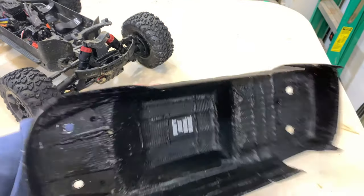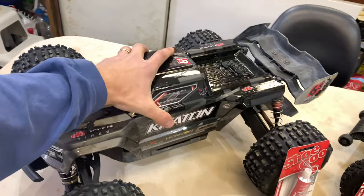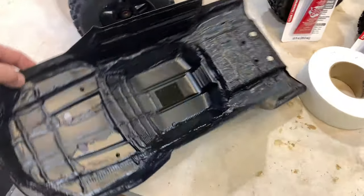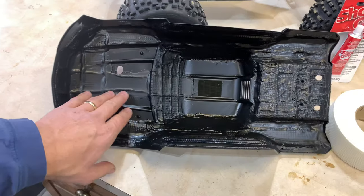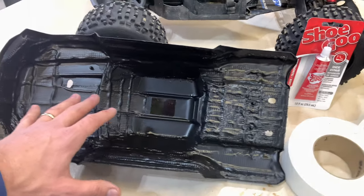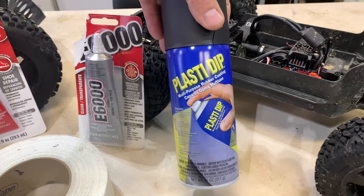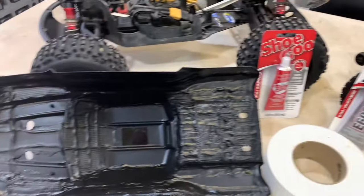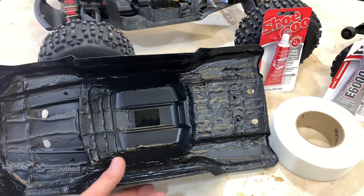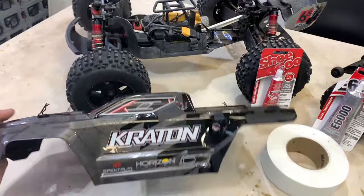The EXB body I done the same thing to — I used the drywall tape and this is actually all E6000 here, no Shoe Goo. Once I get it done and it cures, I take the Plasti-Dip in a rattle can and put four or five coats on. This just adds another level of flexibility and strengthens the body.